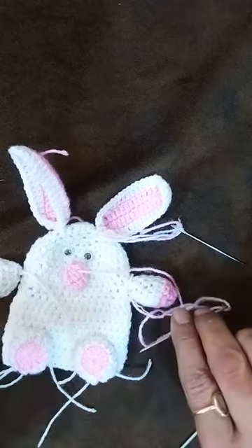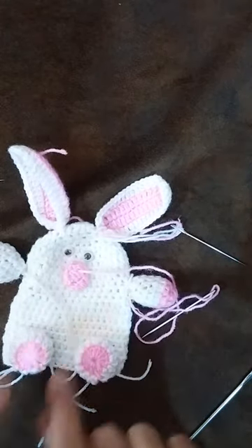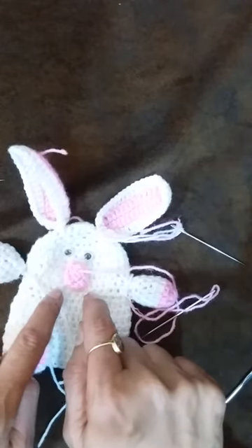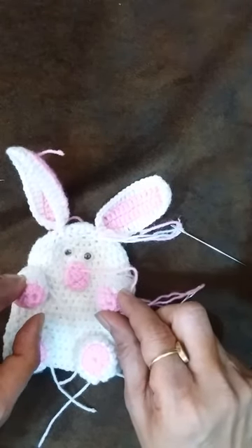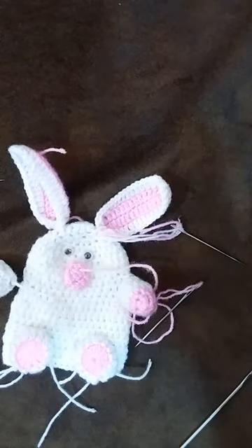And this way we finish our bunny. You can embroider a little mustache, you can give a little carrot in his hands, and this way we will finish our bunny. Thank you!